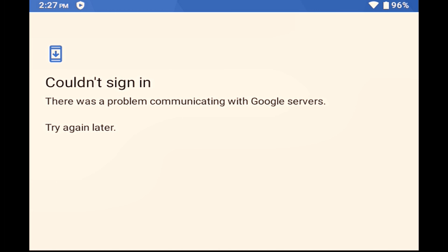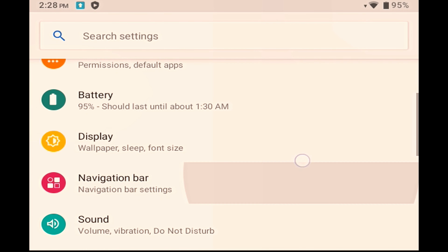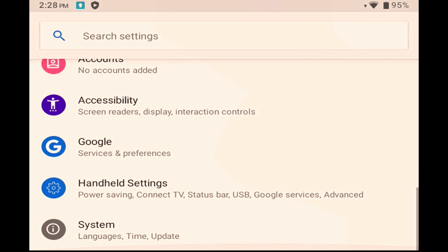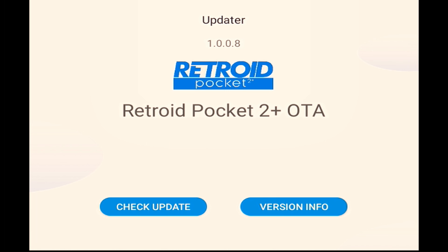However, when I tried to do that, I hit a problem — I just kept getting a message saying that it couldn't connect to Google servers, despite there being a perfectly good Wi-Fi connection. I've no idea why it was doing this, but I then wondered about checking what firmware version I was on. As I went to check, a notification came through saying there was a system update available. You can also get to the updater by going into the settings and scrolling down to System, then choosing Updater. I'm currently on version 1.0.0.8, and since I can't get into Google Play, I figured the update was worth a try — and something I was going to need to do at some point anyway.